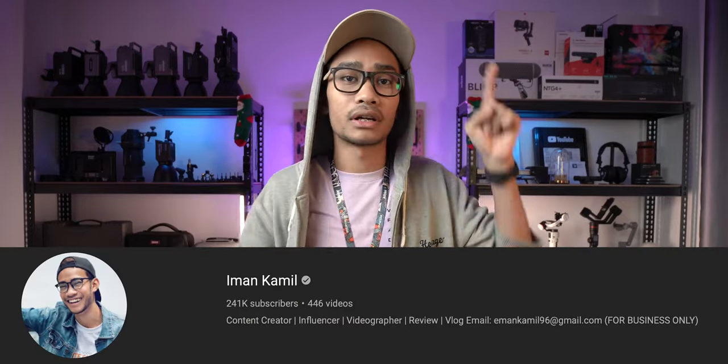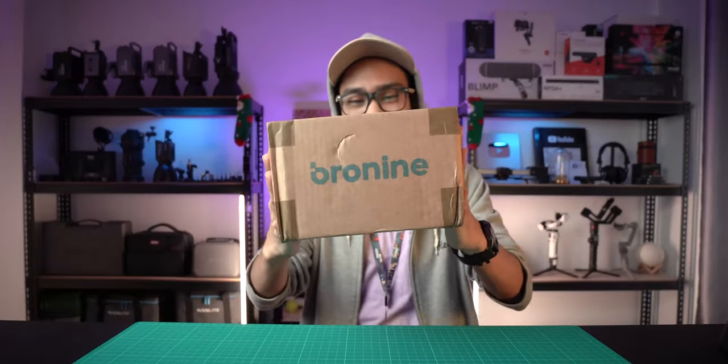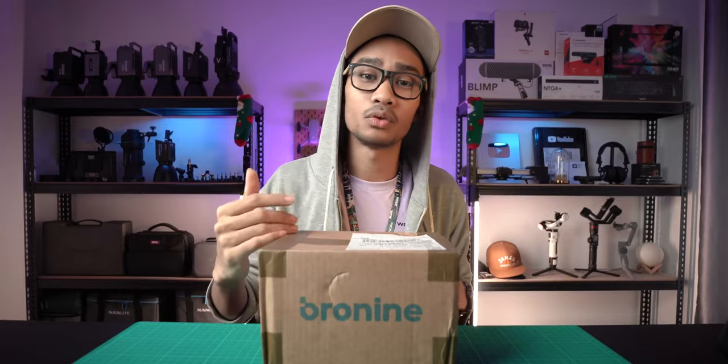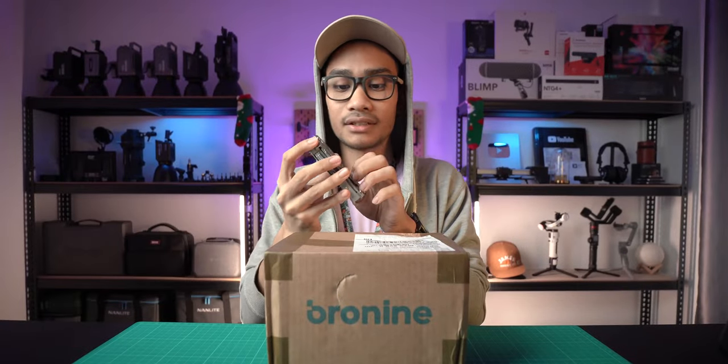I have my main channel called Iman Kamer - you can click the link in the description or click here. On that channel I'm just speaking Malay. So I got a box from Bronin - I don't know how to pronounce it - but they sent this just for free and they don't ask me to do a review. They said: 'We're going to send you an awesome item, and if you enjoy it you can review it, it's not necessary.' So thank you so much to Bronin - let's take a look at what they gave me inside this box!